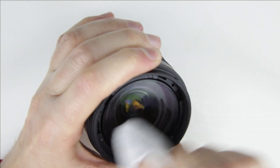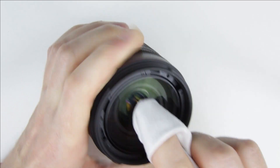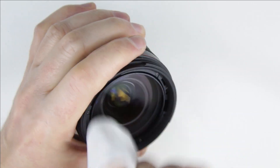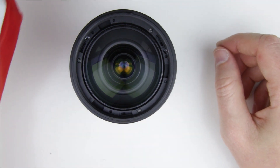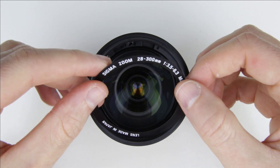Clean the front lens with a cleaning fluid and microfiber cloth. Put back the sticky covering.